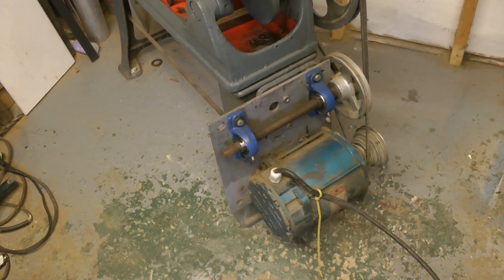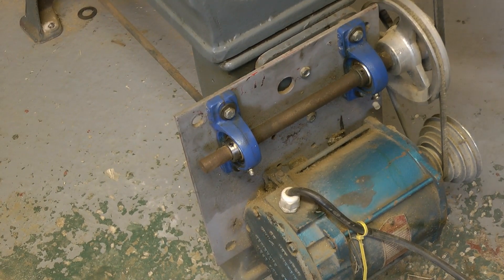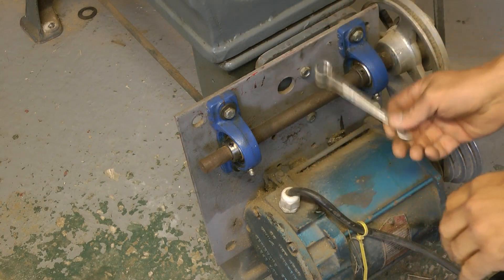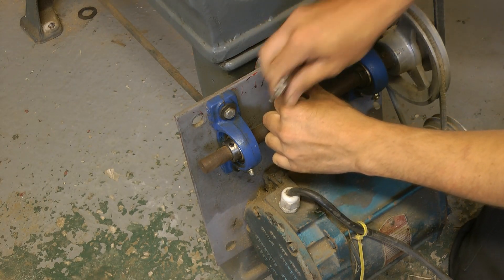Let's get started by taking the old motor and plate off. This has been on for nine years, so I've finally got around to doing it. That's the wrong size — give me a minute. That's a 14. 13. Right, back. It's a 13 — unlucky for some.